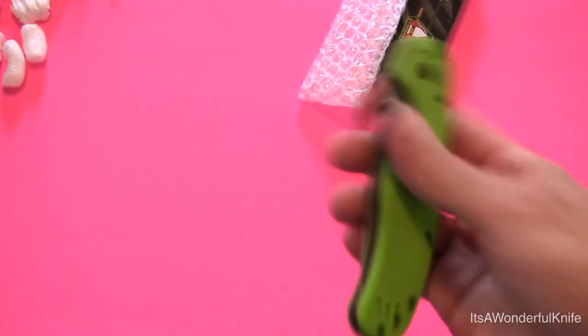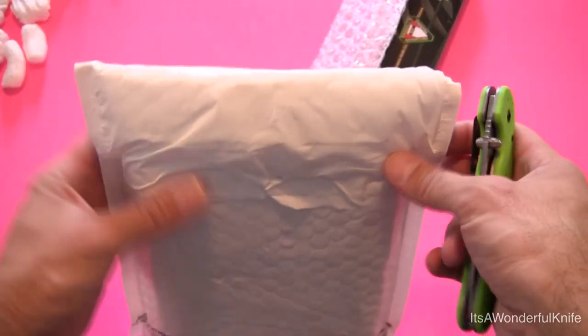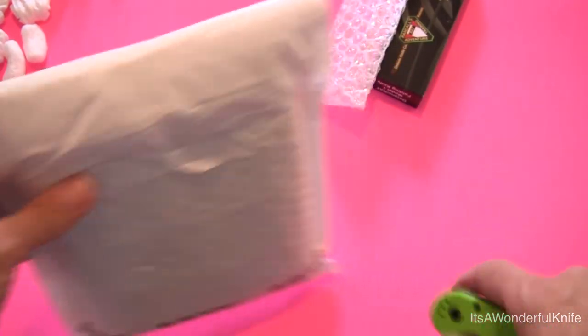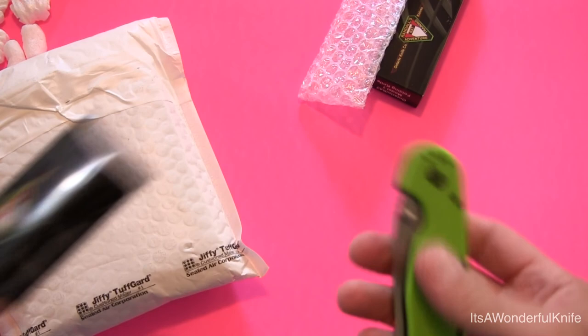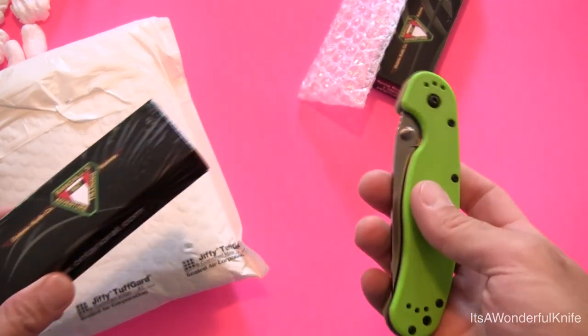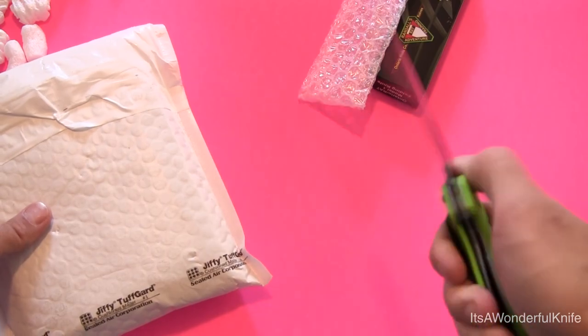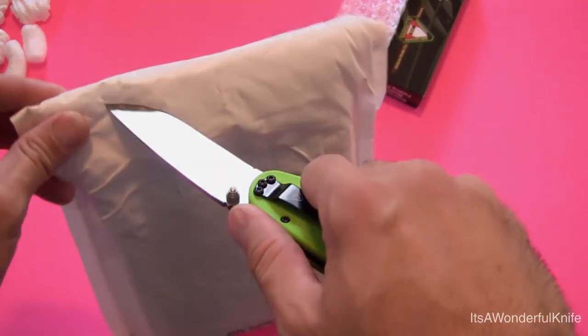Let's put it aside — actually, while we have it out, let's use it to open this box. Now this is from Cutlery Shop. I should say, these Ontario knives were an exclusive from KnifeWorks.com and they'll run you about $30 plus shipping. So if you're interested in that, go ahead and check them out.